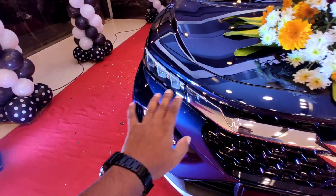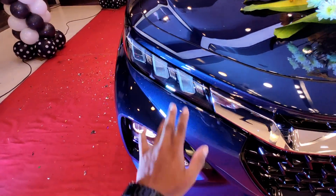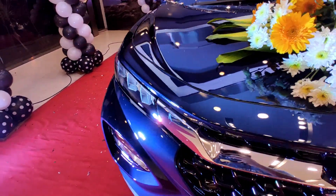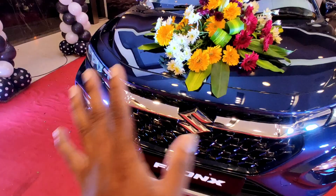We have a shining DRL, along with that indicator. This is a one-side DRL, this is an indicator. This is the 1L turbocharged engine.